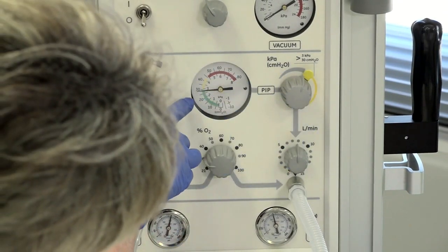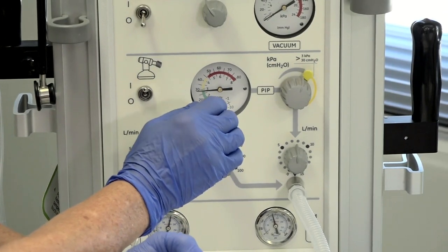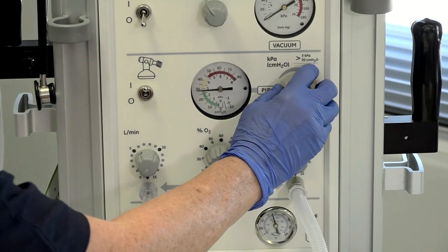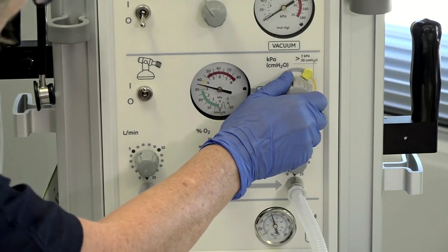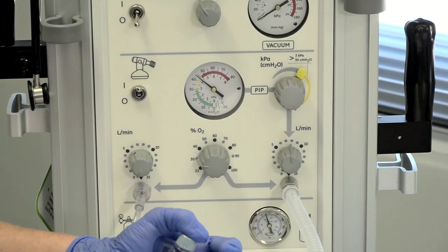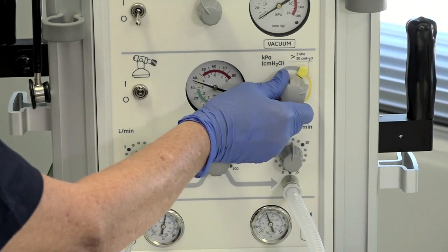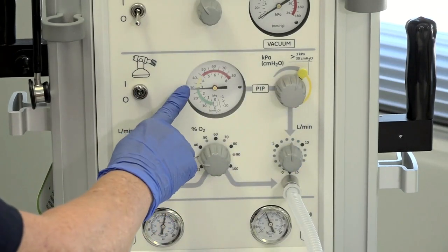Turning it up a bit more, we've got 30 centimetres of water for a baby who is 34 weeks or more. If greater pressure is required, continue turning the PIP dial clockwise, but you'll need to depress the yellow pressure lever — and you can see the pressure increasing. This will only go up to 45 centimetres of water, which is a factory setting. To decrease the pressure, turn the dial anti-clockwise — no need to depress the lever again. You'll hear the click and it's back to 30 centimetres of water.